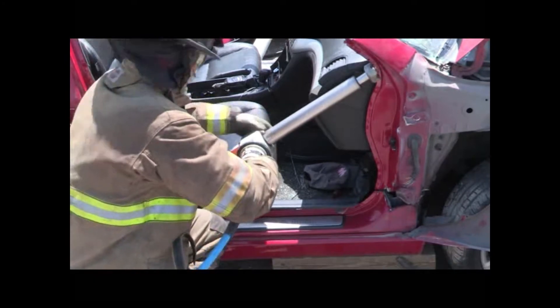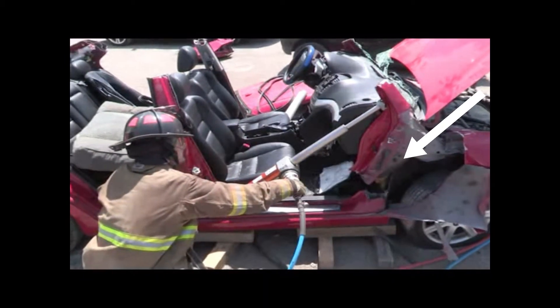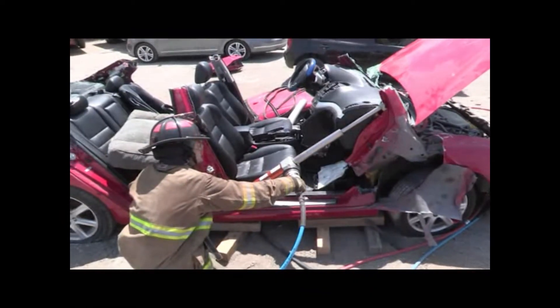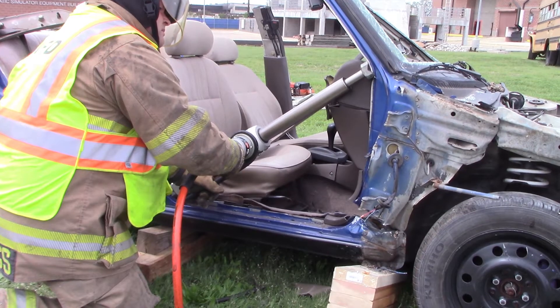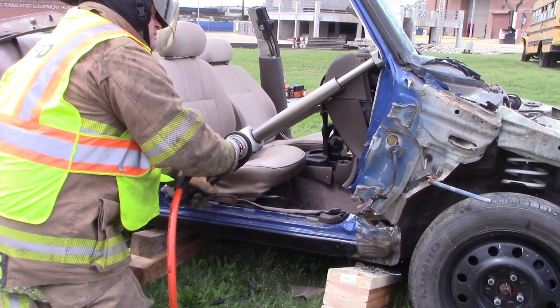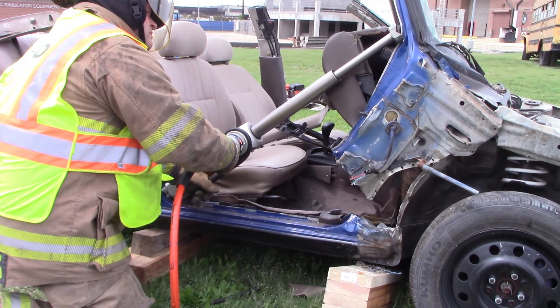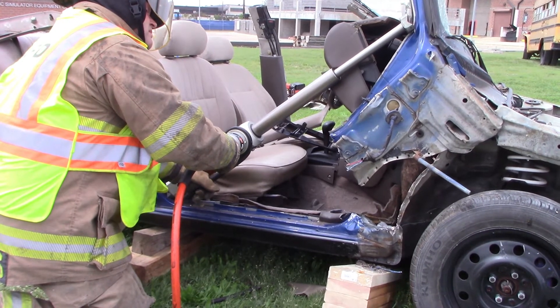On this lift, we've got that firewall pierced well with our cutters — you can see how easily that firewall tears and we get a really big lift. On this next example, we didn't quite get that firewall pierced and the car really holds up — you can even see it pulls the car off of the cribbing a little bit before it finally tears along that seam. So make sure you get that firewall pierced with your spreaders when you make that cut.